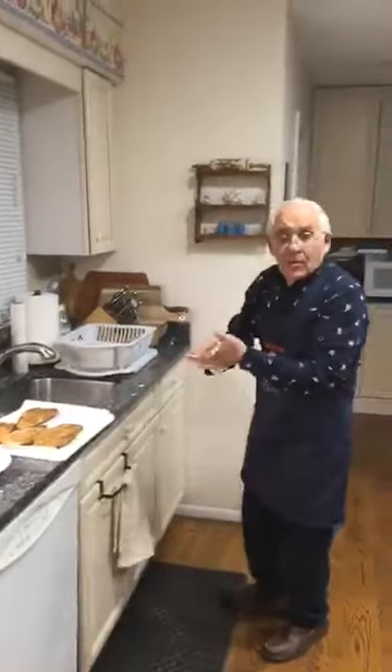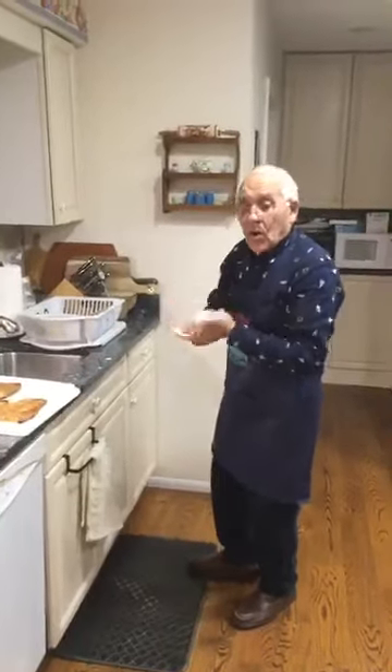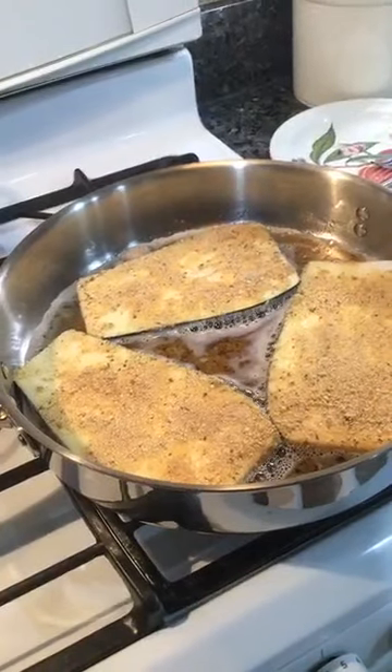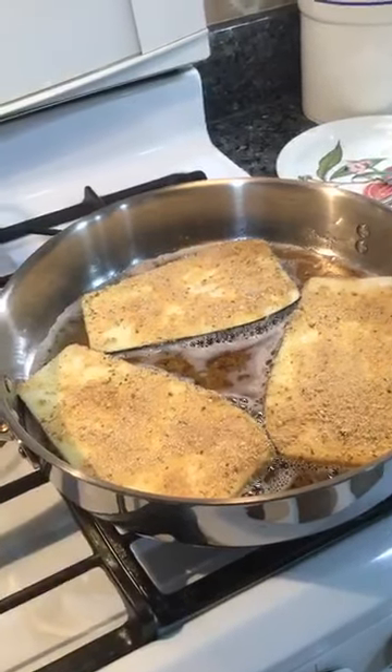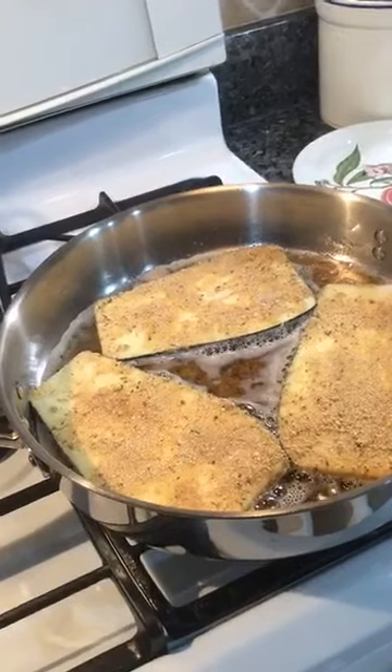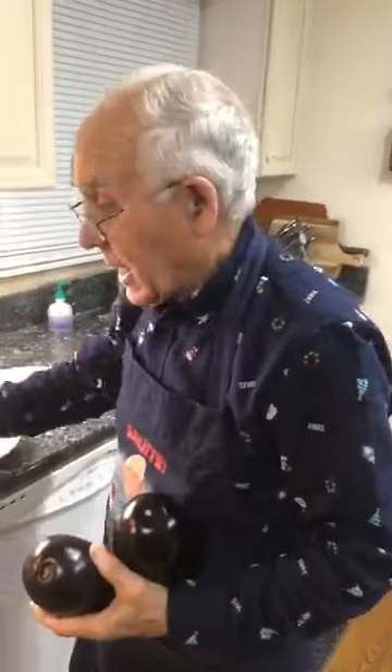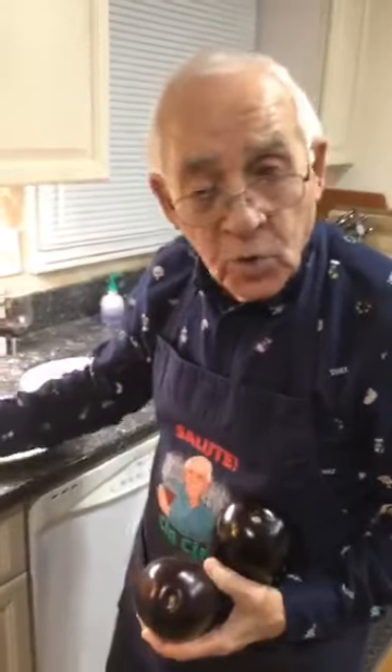Aram says hi — thank you, Aram, Happy New Year. Now somebody asks: do you need to put the flour, or can you omit it? You can mix it together with the bread — you mix flour, eggs, and bread together. But the flour helps it stick a little bit extra more.